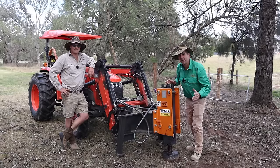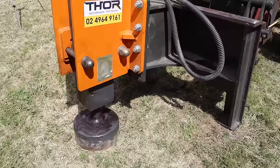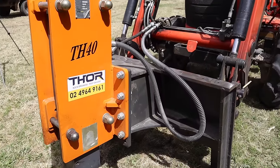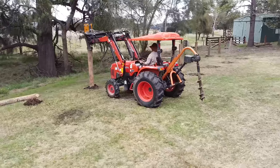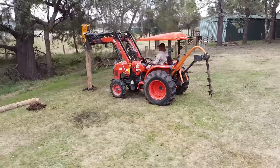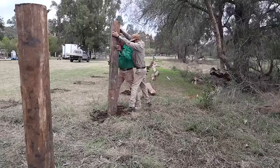G'day, I'm Tim Thompson. I'm out in the Hunter Valley today with Jared from J&J Rural Contracting. I'm having a look at his little Thor TH40 post driver that he's got mounted on his Kubota tractor. I'm interested in the workflow of putting up a fence line made of hardwood posts that aren't all exactly straight, in particularly sandy soil.